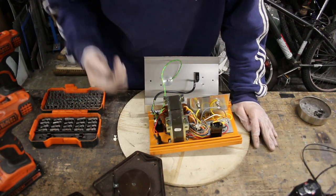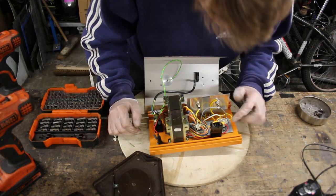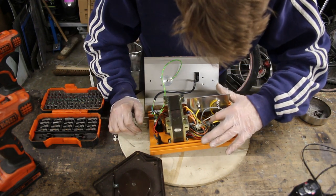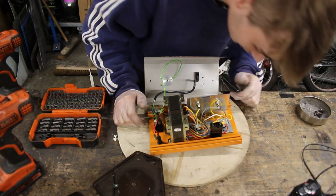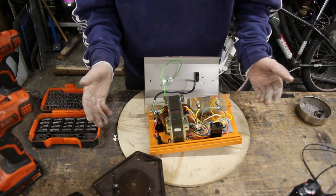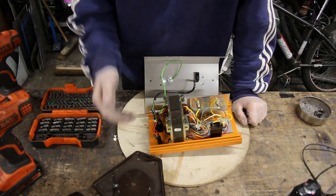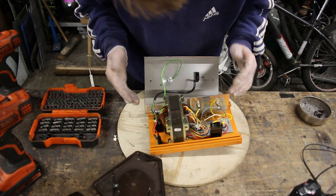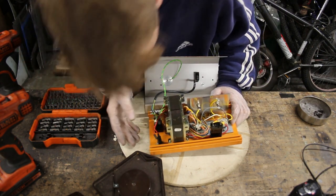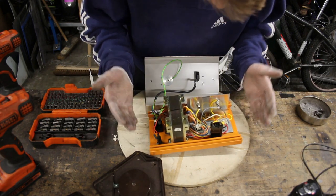I'm really glad that I decided to take this apart before I stuck a plug in it and just plugged it into the wall. Because right here I can see a loose connection on this positive wire that I need to re-solder, which is absolutely fine — my soldering skills have improved. So let's pull out the machine and re-solder this wire. But before we do that, I want to double-check absolutely everything else to make sure there's nothing else that could possibly be wrong with this.